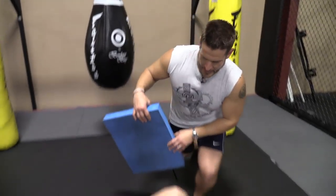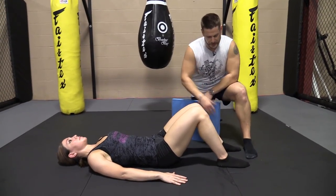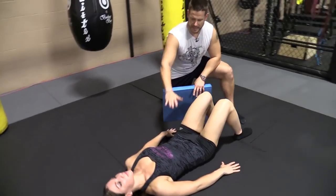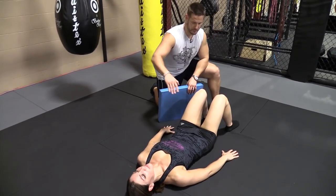So I'm going to drop down here and I have Michelle already in the proper position. Her knees are bent, her feet are roughly about 16 to 18 inches apart. She's in nice alignment here, she's relaxed. She's not trying to tilt her pelvis or do anything. It's just a relaxed position — neutral spine.